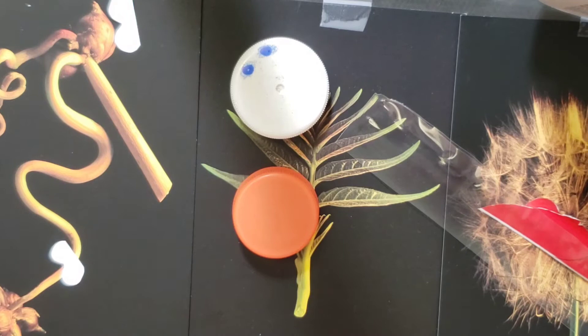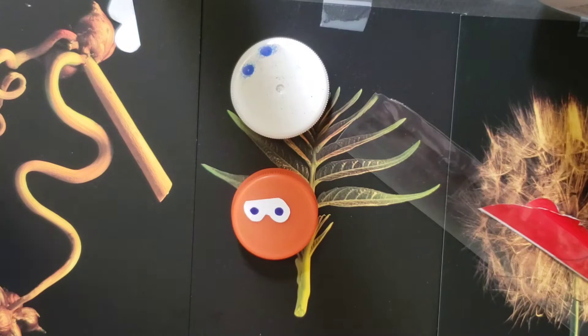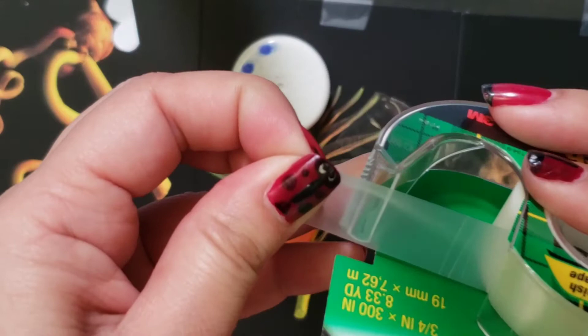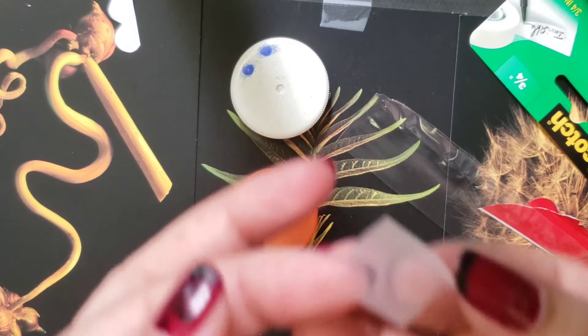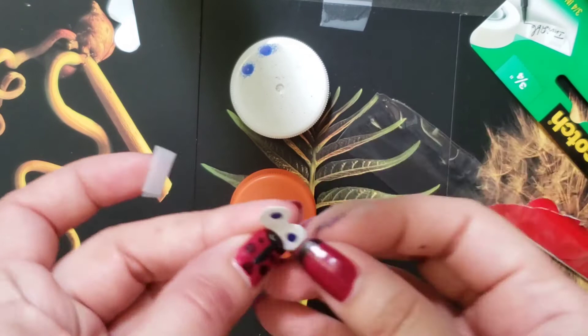Or you can take your little eyes that you just cut out. I would suggest drawing the irises in first and then getting your tape, making a little roll. I'm actually going to cut that roll smaller to fit the eyes, then stick that right on the edge of the bottle cap.